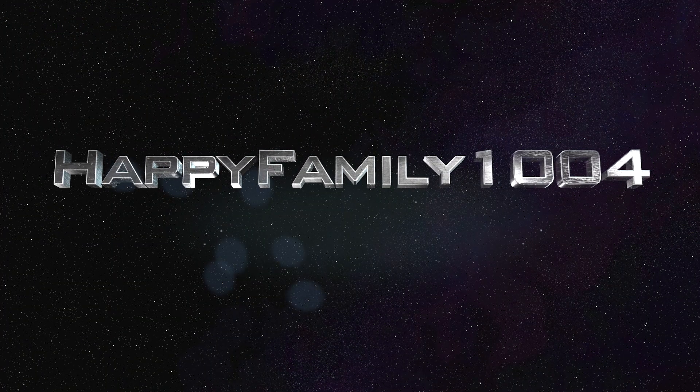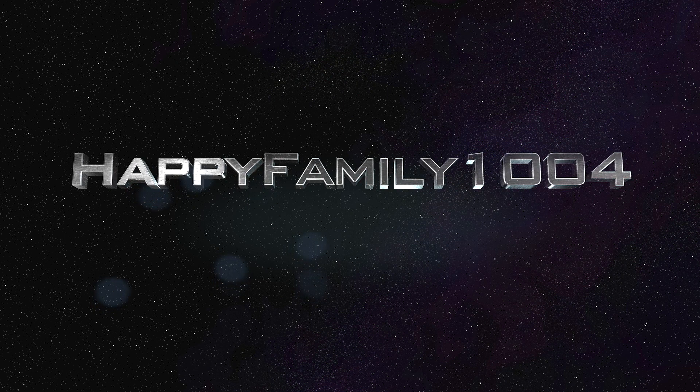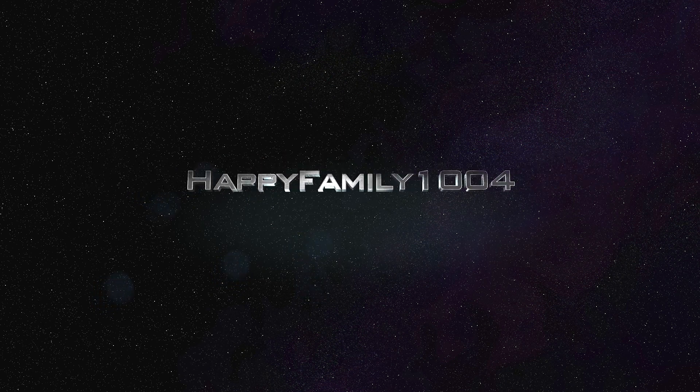What's up bros! If you're checking to see if you got a shout out, watch the video almost all the way to the end because that's where the shout outs are. What's up guys, today I've got something cool to show you.